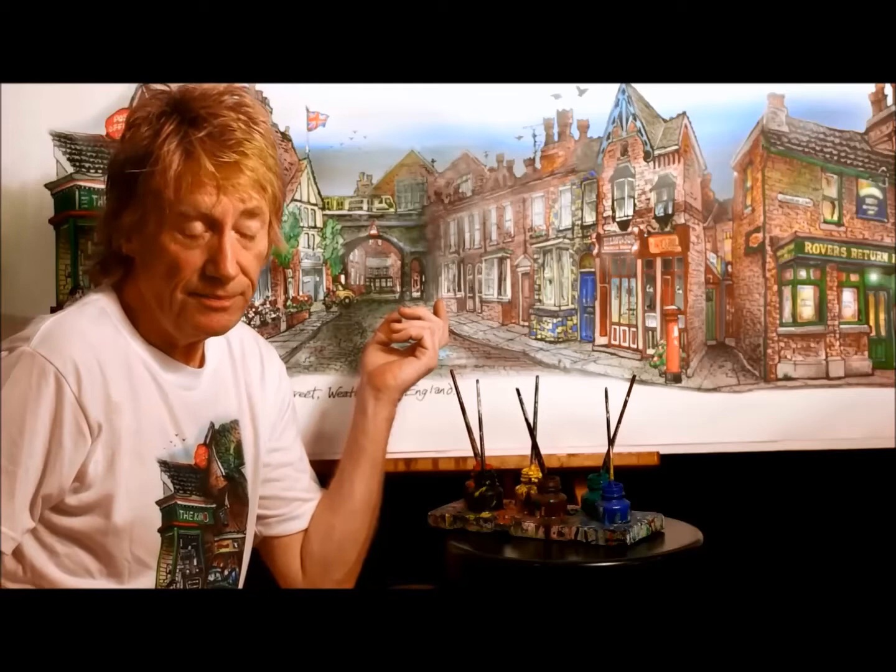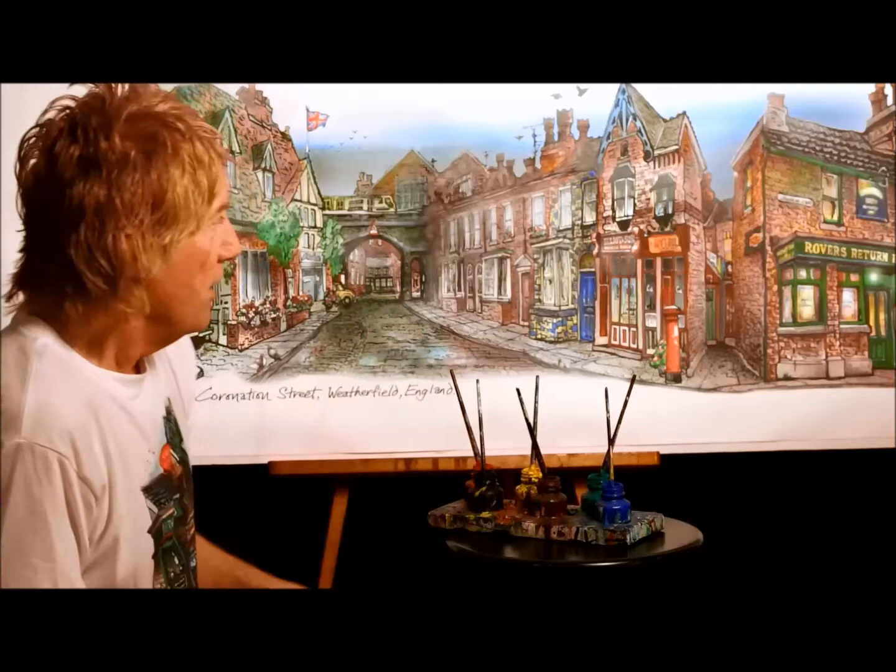I've been doing collage type of artwork like this in my career for the past 30 years, and it was just about a year ago that I had the idea, being a fan of the street, to apply my same formula to making a collage of my favorite street in the world — and yours too.